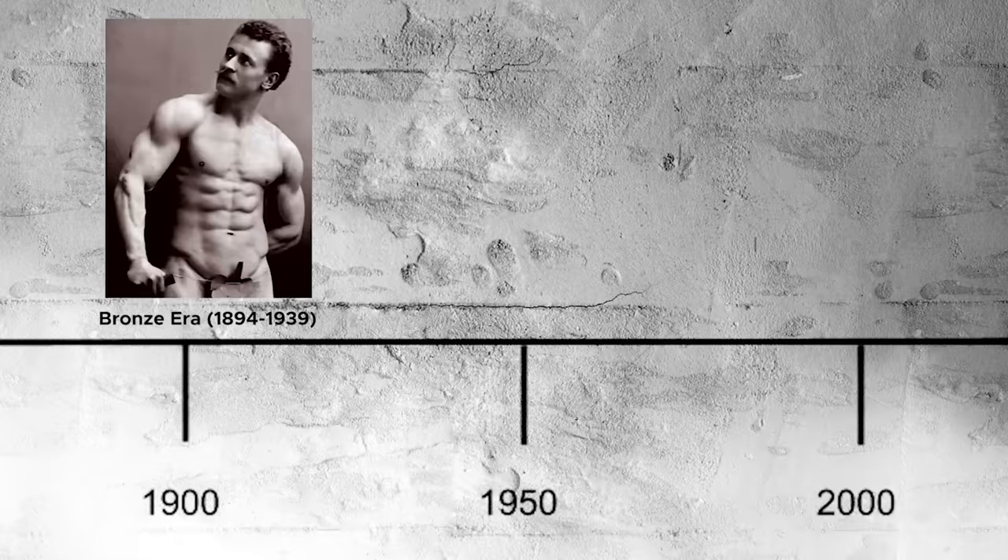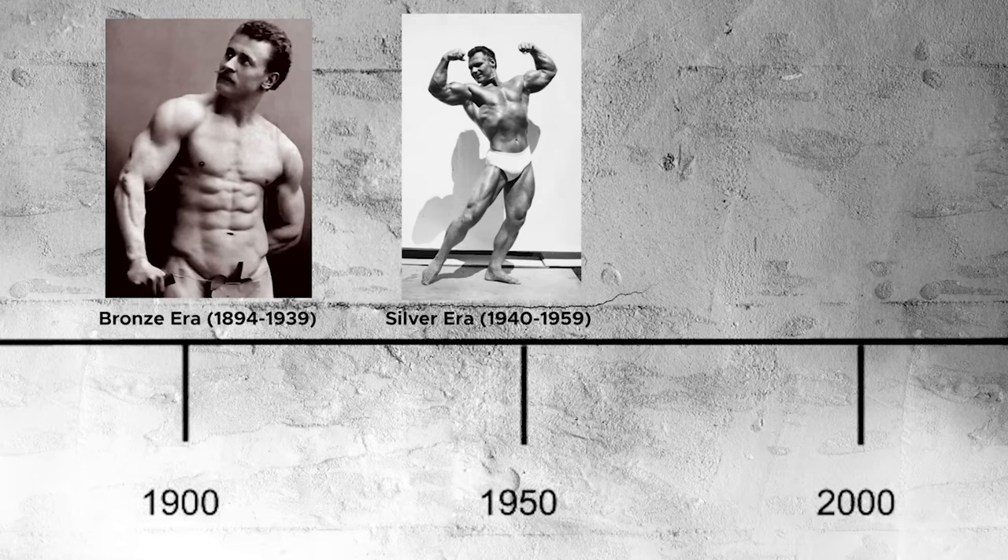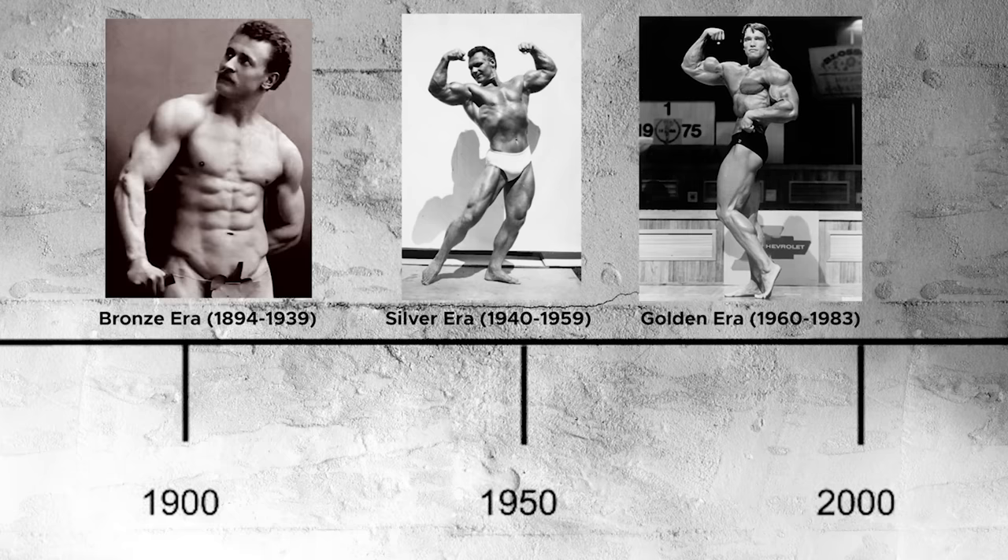Still not nearly as popular as how you look, same with men. Doug's got the actual breakdown of the years. So bronze is 1894 to 1939. Silver era is 1940 to 1959. Golden era is 1960 to 1983.